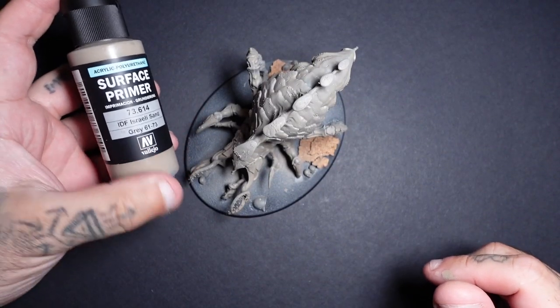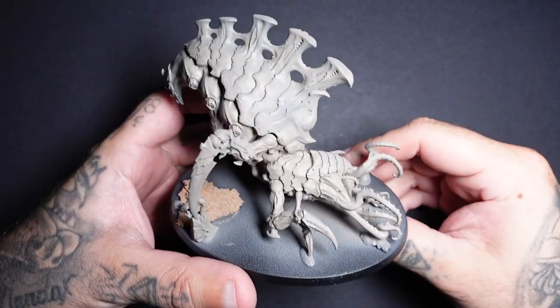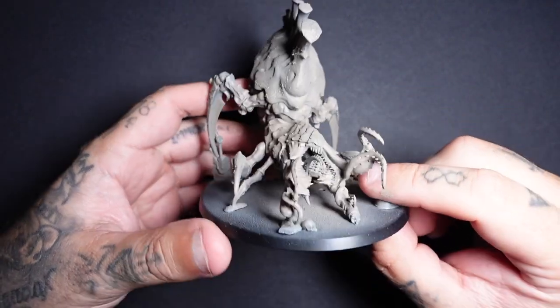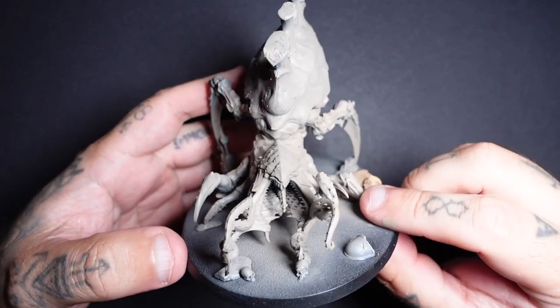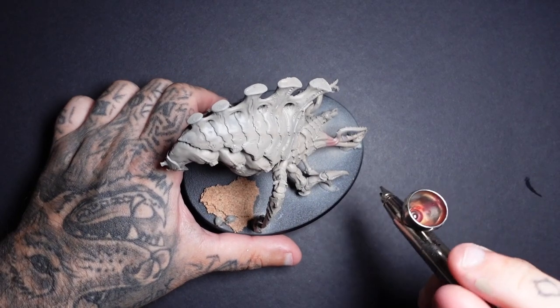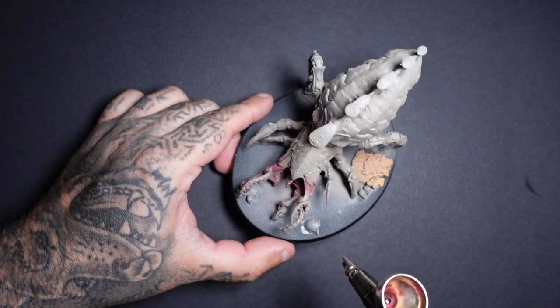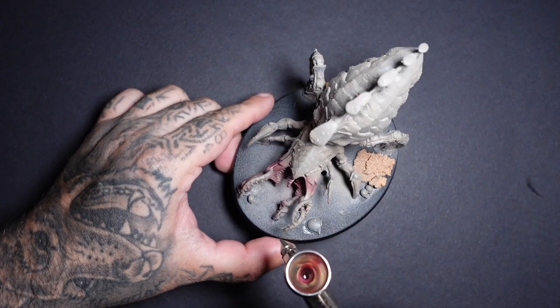I start off with a surface primer of Israeli Sand. The reason I do this — you can use Wraithbone or anything like that — is because this is going to be the basis of which our skin tones and colour are going to be. But because we're starting with this flesh tone, we're going to get our Caraberg Crimson. You can apply this via brush or airbrush and you're just going to work your way around the miniature.